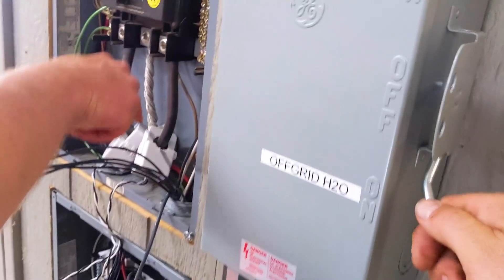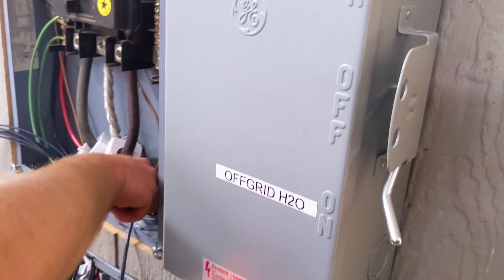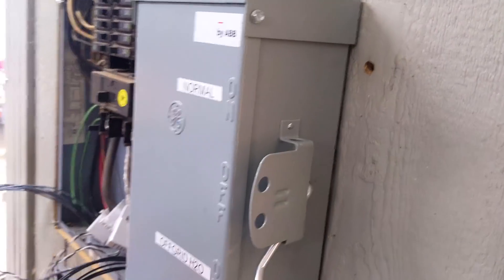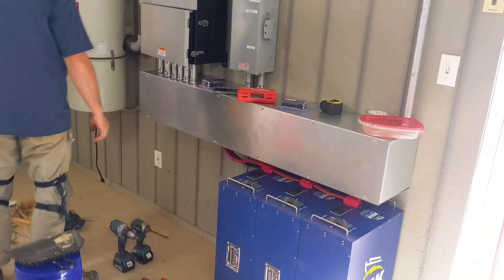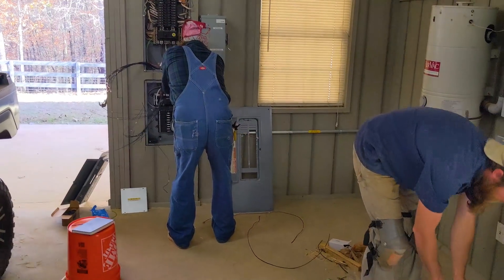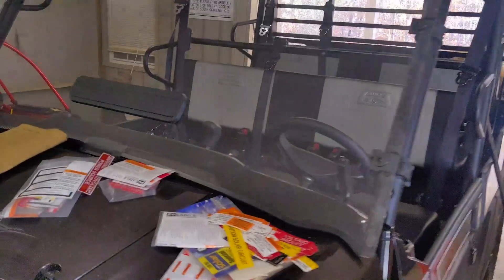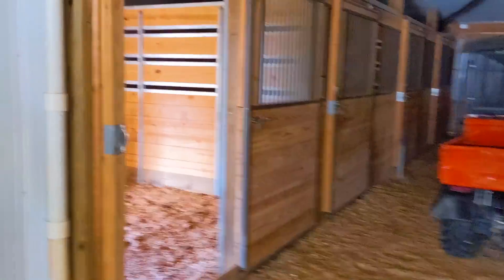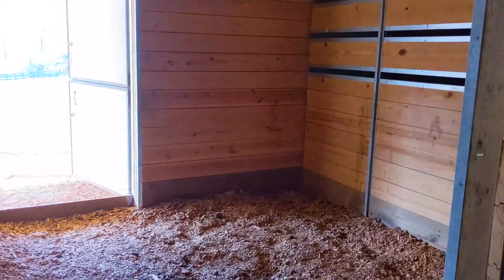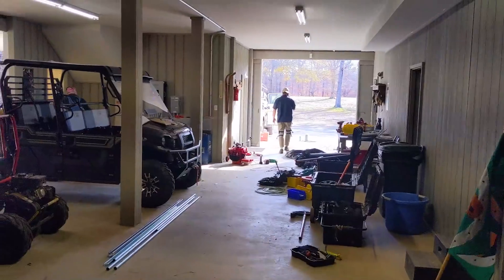We had the hot water bypass wired backwards — got that switched around. We're just wrapping up, it looks really good. The inspector should be here in about 30 minutes and we're ready. Our solar circuit and everything is working well. This is an awesome building — full living quarters upstairs and horse stalls in the back. We really like these farm-type jobs.